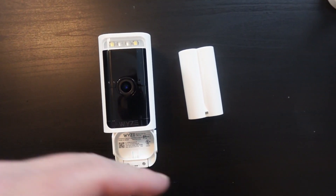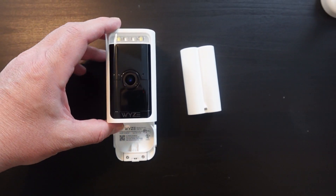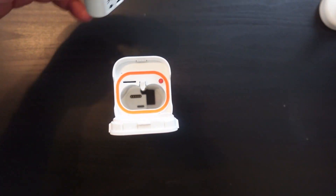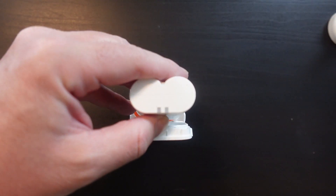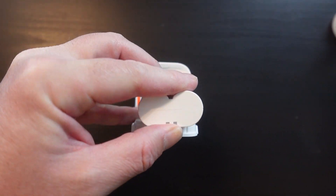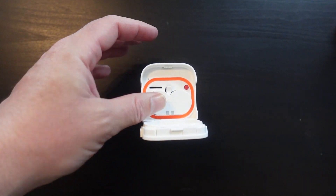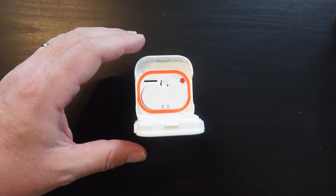Once the battery is fully charged, go ahead and connect the camera for the first time. Open up the bottom of the camera and insert the battery. Slide the battery down — it will click into place. You'll also notice there is a red setup button on the bottom.